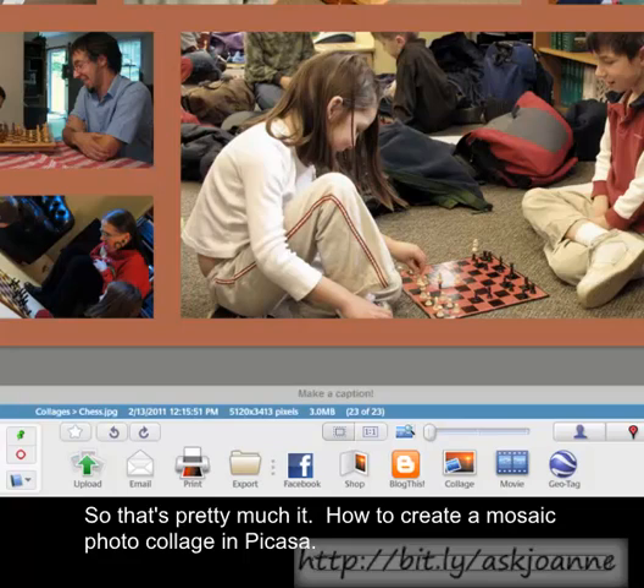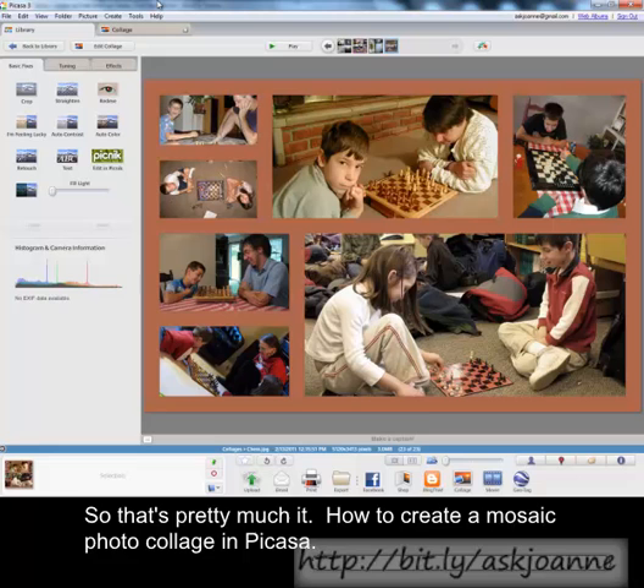So that's pretty much it — how to create a mosaic photo collage in Picasa. Thanks so much for listening, and have a wonderful day!